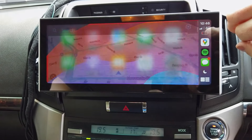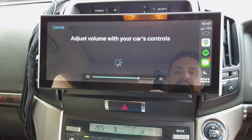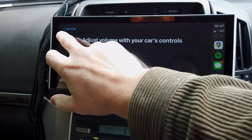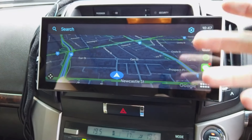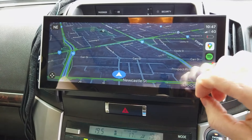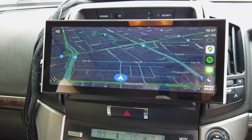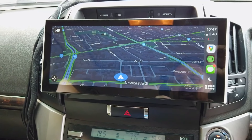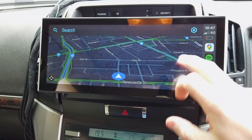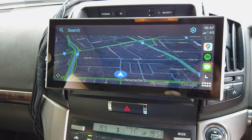In CarPlay Settings you can also adjust the navigation volume — but only when navigation is actively speaking. So you adjust it while the voice is talking and it'll set it. That's how you set the navigation volume in something like Google Maps. Hopefully this overview helps — we may do follow-up videos diving deeper into specific apps like Google Maps on CarPlay.